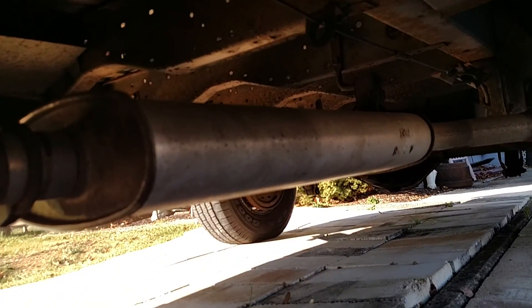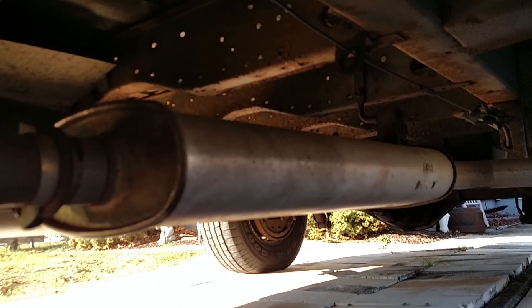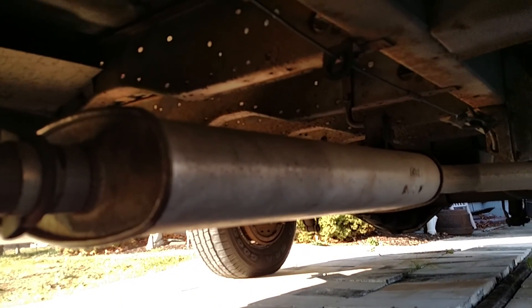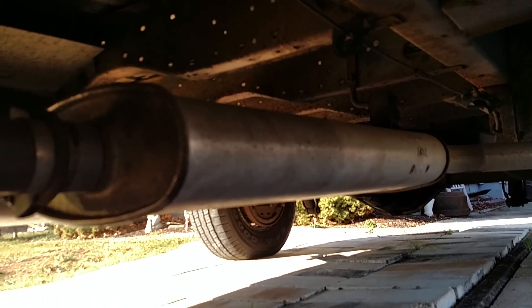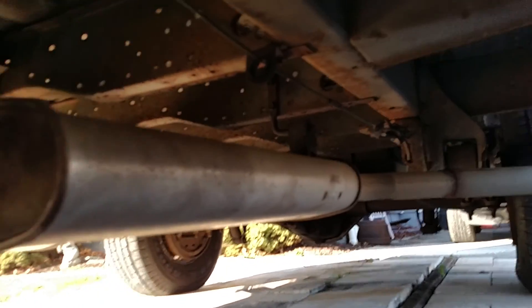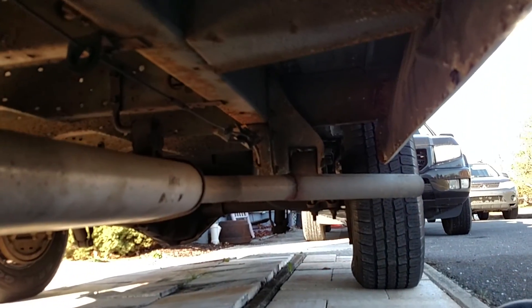And then another straight piece of pipe into that muffler. That muffler is from a 1977 Dodge Winnebago. It's big, and I figure the factory pushed 440 cubic inches through it — I can push half of a 350 through it. And then we kick it out the side.